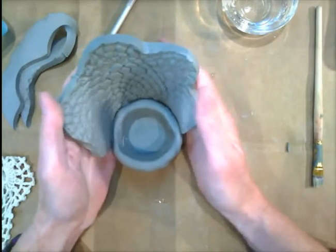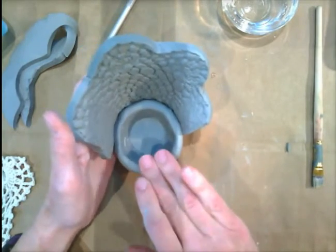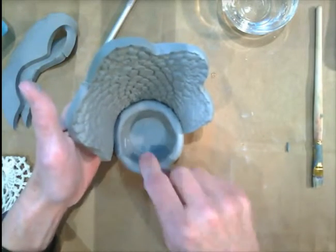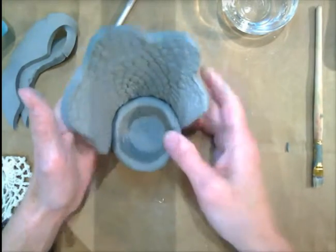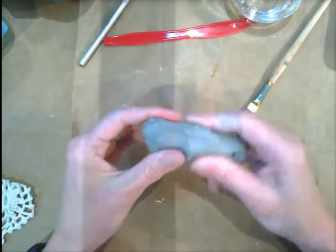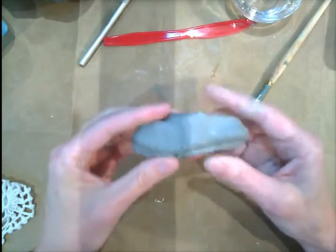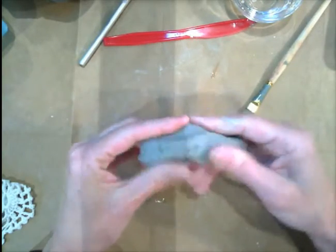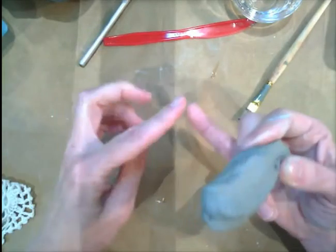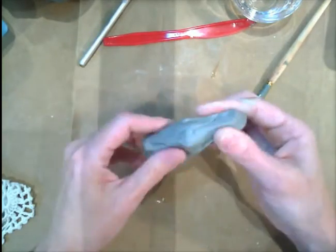Then you can flatten this out — and there is the peacock. This is sort of back heavy, but we're going to add a head over here which will make it stand up. For the head of the peacock, you're going to take the clay left over from your tail, and we're going to make a coil. So we're actually using three techniques: the pinch pot, the slab, and the coil.